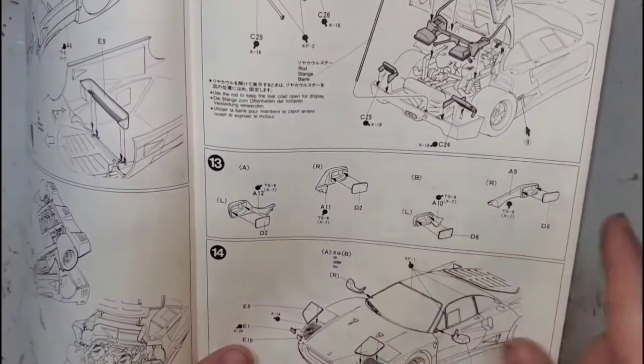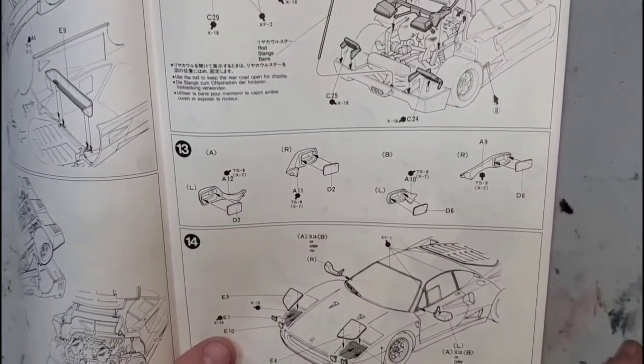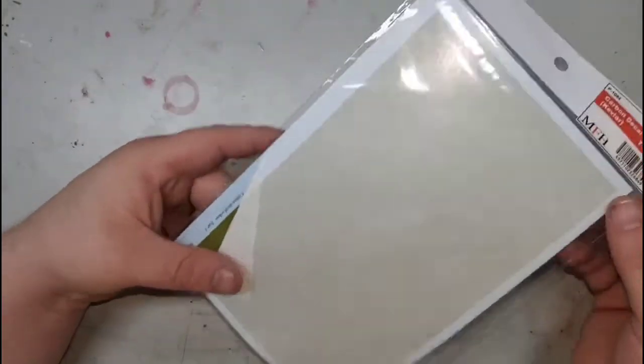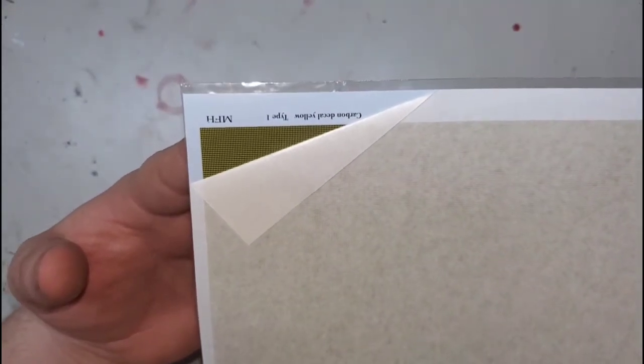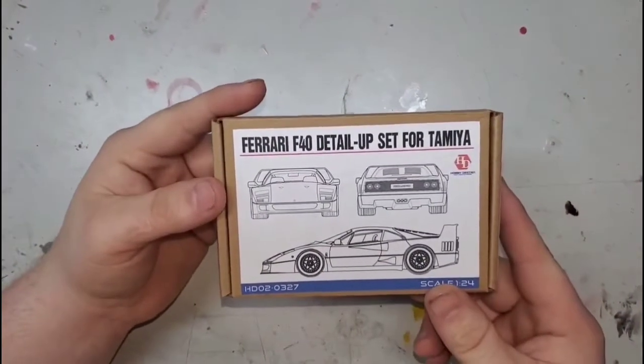I was hoping the instructions would explain why we got two sets of mirrors, but nope — it just says either/or for the tools. Moving on to the aftermarket bits I've collected: starting off with the Kevlar, which will line the backs of the seats and various parts of the body. This is made by Model Factory Hiro. I have plenty of carbon fiber sheets left over from Zoom On Models, so I don't have any to unbox here.